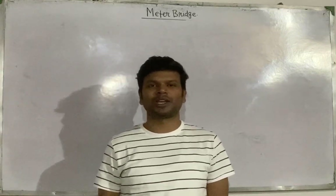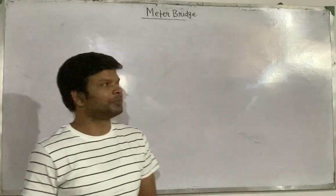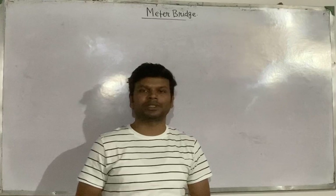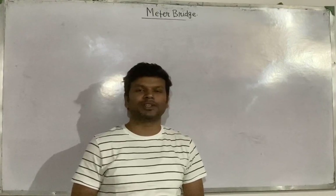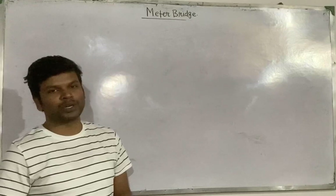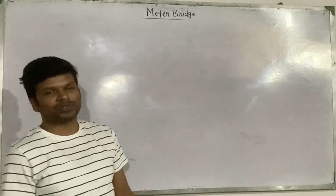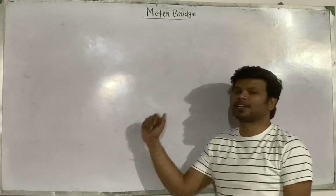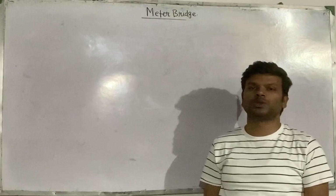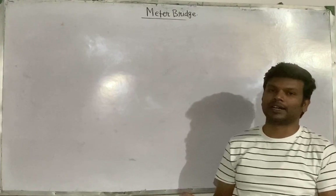Hello friends, welcome to my YouTube channel. Today we are going to study about the meter bridge. This is one of the important topics for Class 12 physics in the chapter current electricity. Today in this video we are going to see the complete aspects of the meter bridge. The first question is: what is a meter bridge? A meter bridge is an electrical device which is used to measure the unknown resistance of any wire or any conductor.